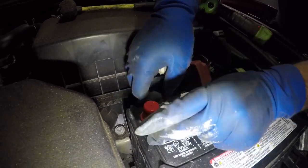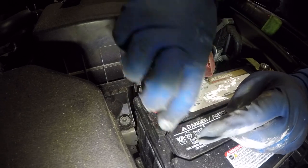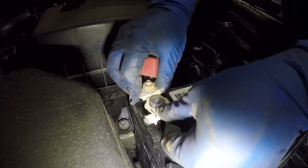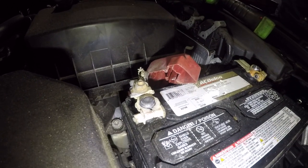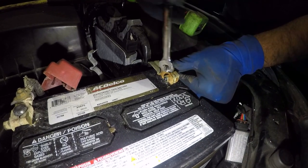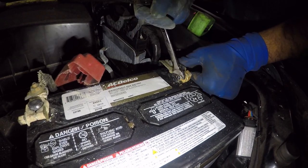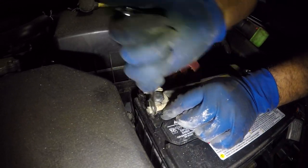We're gonna take this off and put on our battery. Tighten it up so you feel it will not come loose anymore, but you don't want to go crazy and snap the terminal. Tighten it just enough to hold the battery securely.